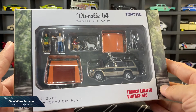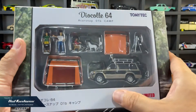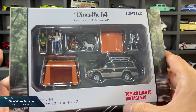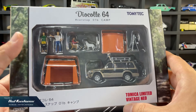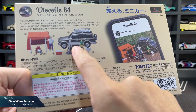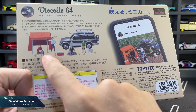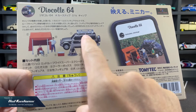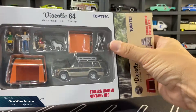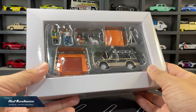Next, the Diorama Collection 64 box set, which is the recolor that features camping. It's the second box set labelled as 1B for collectors who have missed the first edition. Several components are included in this set which makes great features for diorama photography. The Pajero Super Acid with a roof rack is also included.